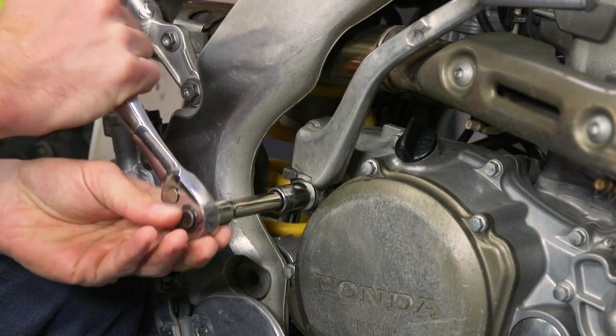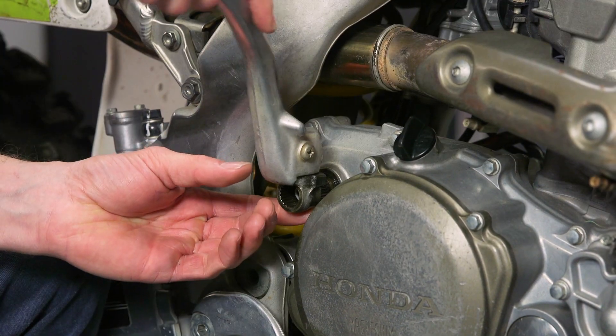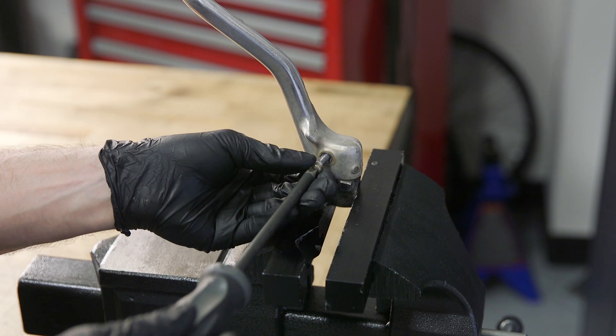First step is to remove the kickstarter bolt and slide the kickstarter off. Break loose your Phillips or Allen head screw — the easiest way we've found to do this is with an impact driver.